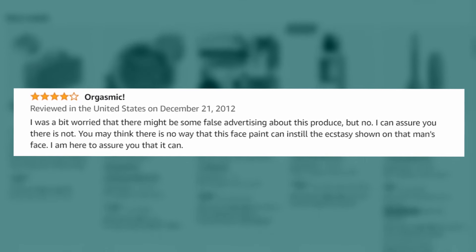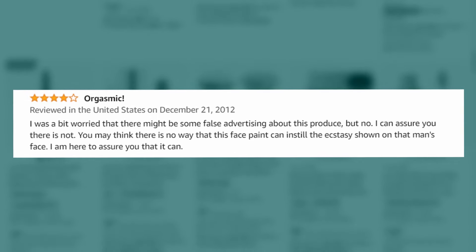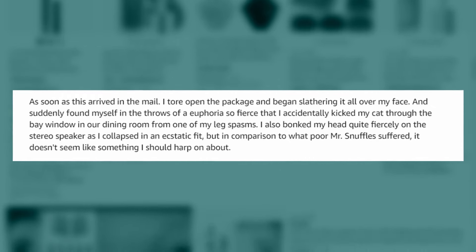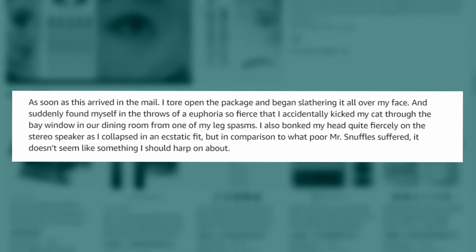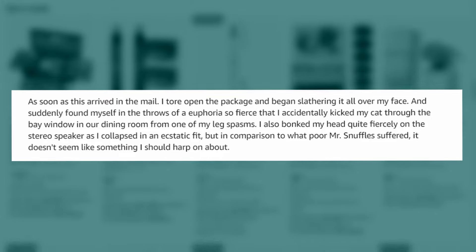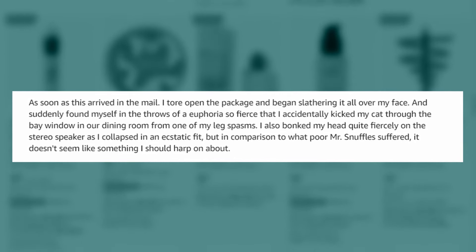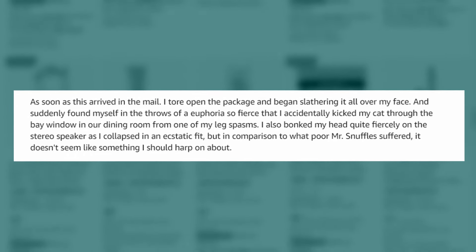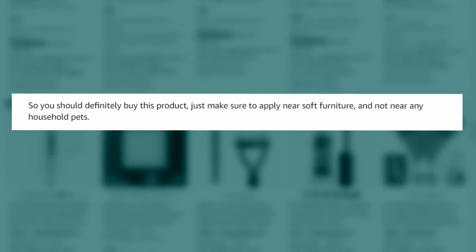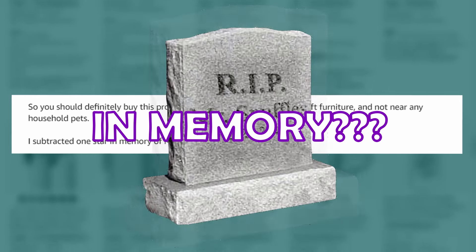You may think there's no way that this face paint can instill the ecstasy shown on that man's face. I am here to assure you that it can. I tore open the package and began slathering it all over my face and suddenly found myself in throes of euphoria so fierce that I accidentally kicked my cat through the bay window from one of my leg spasms. I also bonked my head on the stereo speakers. In comparison to what poor Mr. Snuffles suffered, it doesn't seem like something I should talk about. Definitely buy this product — just make sure you apply it on soft furniture and not near any household pets. I subtracted one star in memory of Mr. Snuffles.